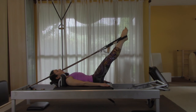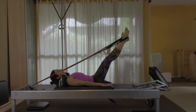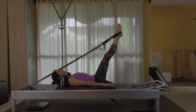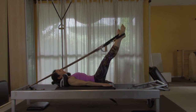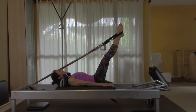Now we're going to do some leg circles. Scoop your stomach far away from your feet and do eight circles in each direction, keeping your stomach pulled far away. Then reverse — eight circles in the other direction.